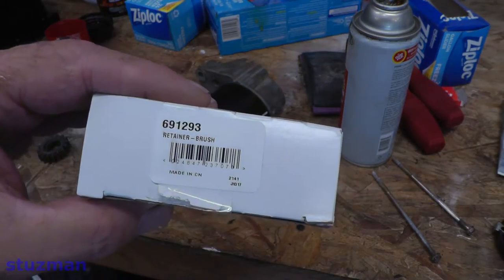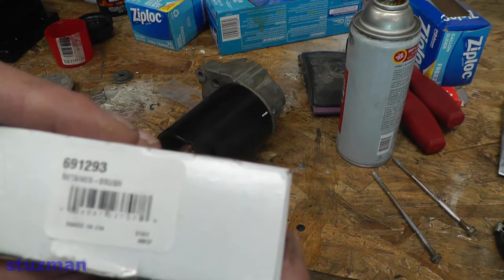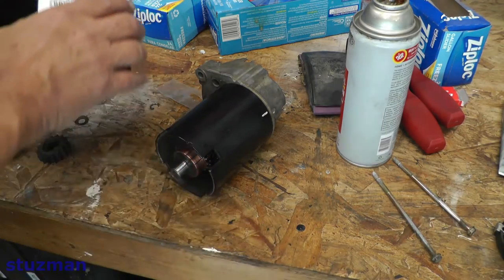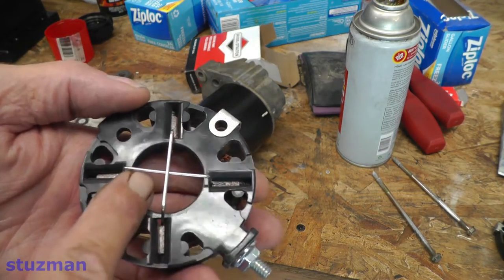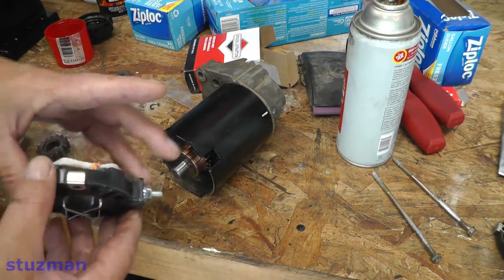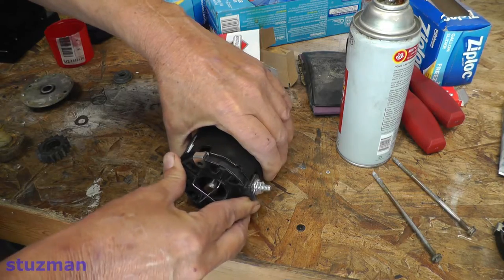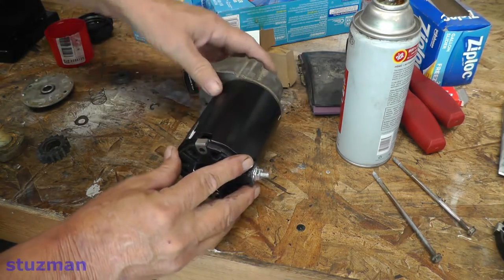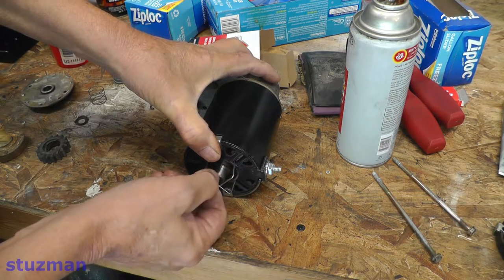I'm going to be replacing the brush assembly. The part number is Briggs and Stratton 691293. It has retainer pins in here to keep the brushes pulled back so I can slide this assembly on. As I push it in, these pins will pop back out — as you can see right here. Then I'll pull them out.